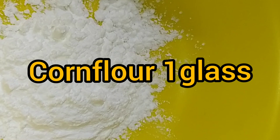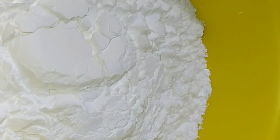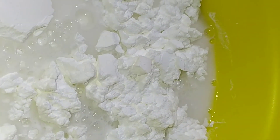Now we are going to start with a glass of corn flour. A medium glass. I put it in the same glass. Just mix it in. Now you can mix it in.